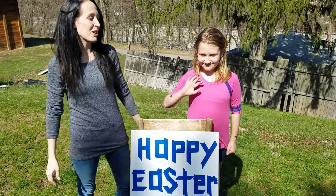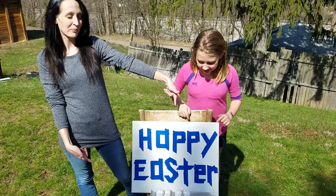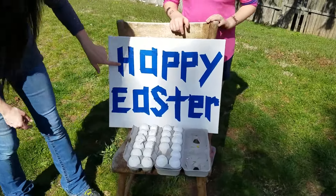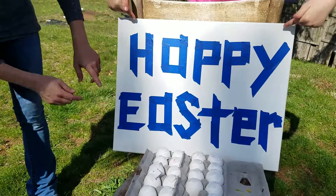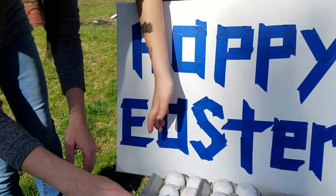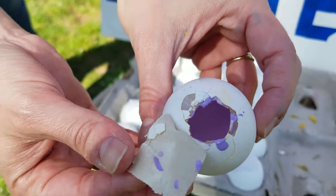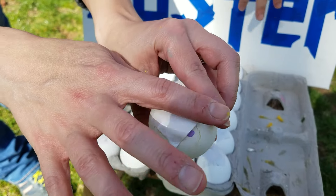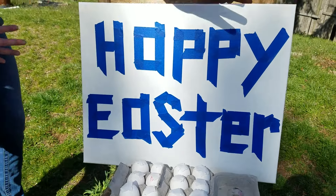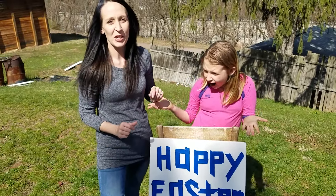Hey guys, welcome back to another episode of the Silly Time Fun Show. Today we're going to be making a Happy Easter poster. So what we did here is we took a canvas and some painter's tape and we spelled out Happy Easter. Then we popped some holes in eggs and filled them up with paint. We stuck a little piece of tape over it so that when we throw it, paint doesn't go flying everywhere. And when this is all done, we'll have a nice, splattered Happy Easter sign.